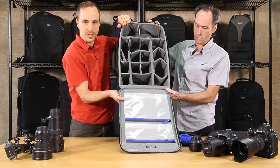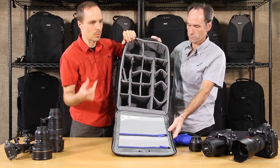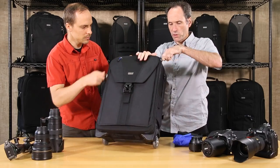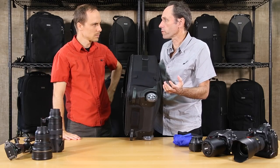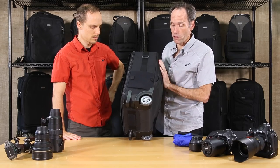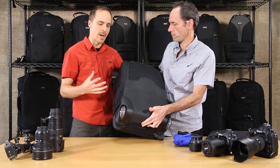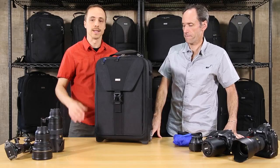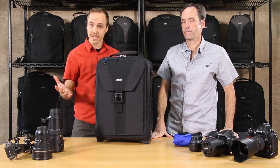There are clear pockets in the front for accessories, tools, and batteries — it's really nice to have these pockets be clear so you can see exactly what's in them without digging around. The wheels are high-quality rollerblade-type wheels and are actually replaceable, which is very important. The handle is replaceable as well — all the hardware is replaceable, so you can know that however much you put the bag through, we can replace those specific parts, which really extends the life of your bag. That's the Airport Takeoff V2 from Think Tank Photo.